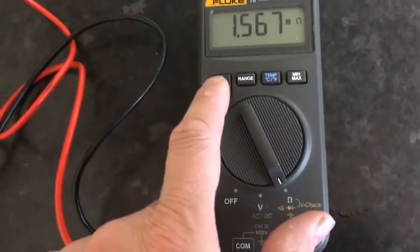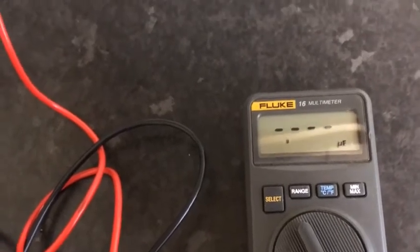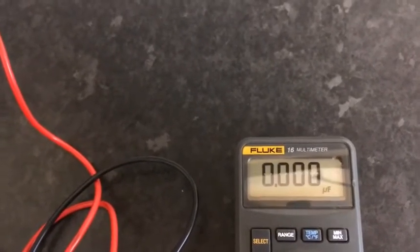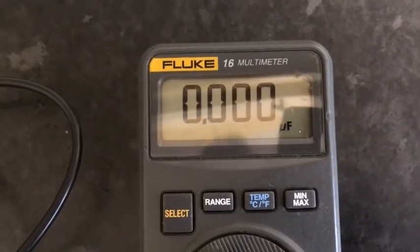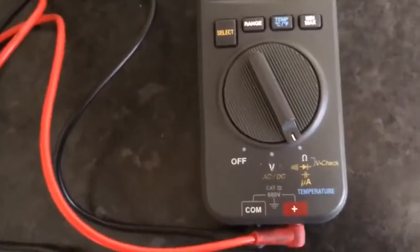470 microfarad capacitor — figuring out how you do it with the yellow button. Should be reading now — yep, got it pretty quick. Try it again — a bit slower on the capacitance, but even the modern ones are similar.